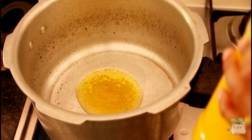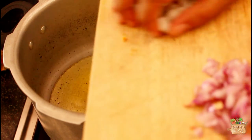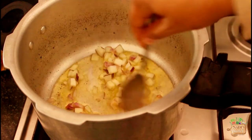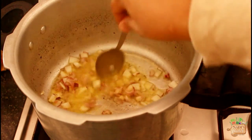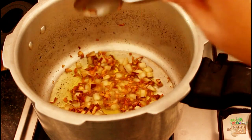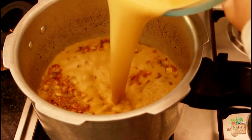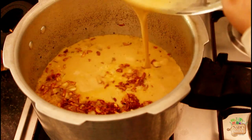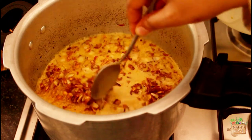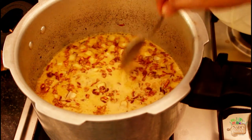Meanwhile, heat a pressure cooker and add 2 tablespoons of ghee, then add the chopped coconuts and shallots. Fry them until the onion becomes light brown. Now slowly add our rice-jaggery mixture and keep the flame on sim. Then slowly spread the fried onion and coconut bites so they are evenly distributed on top.